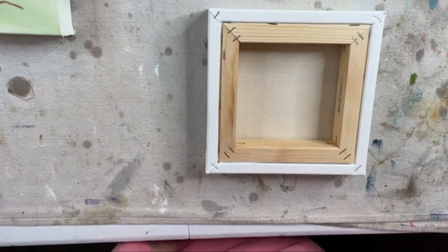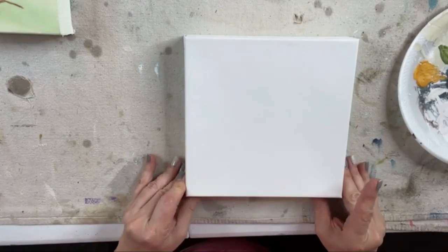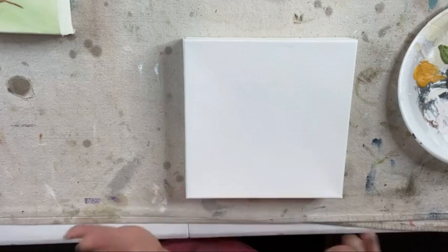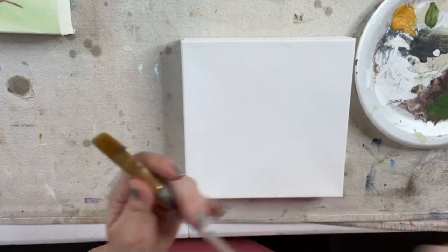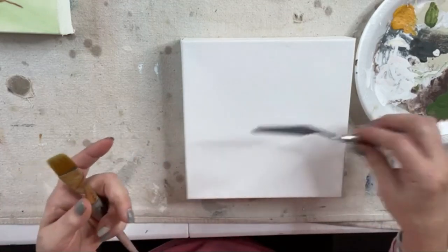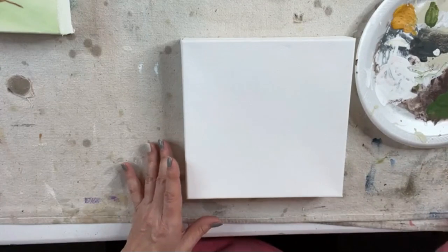We're working on an 8x8 canvas. We are going to start with our sky. I'm going to use this large paintbrush to do my sky and then work a little bit with my palette knife to get my beach scene going. Then we're going to add some shells, a little bit of glass, a little bit of this, a little bit of that, and I think you're going to like this.